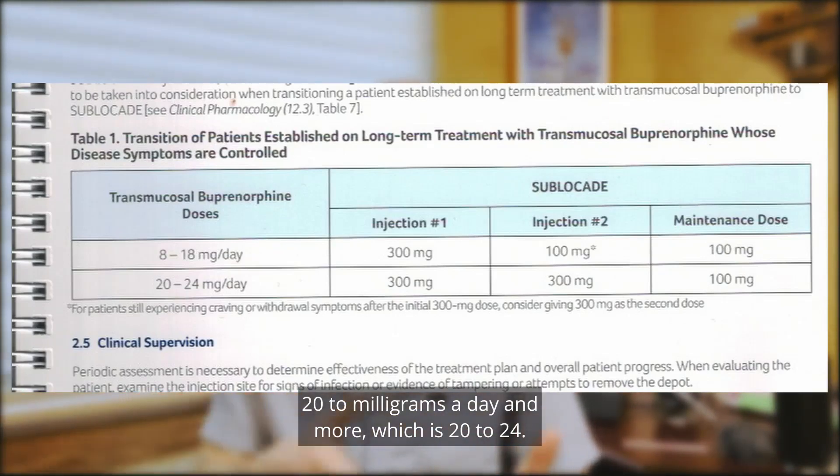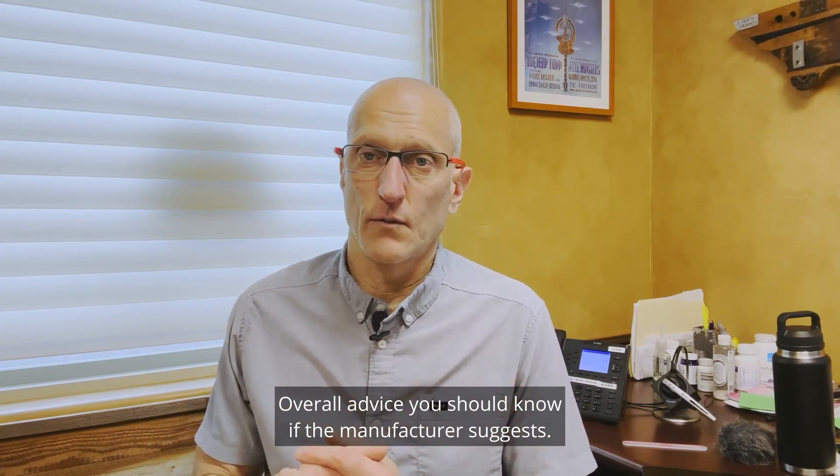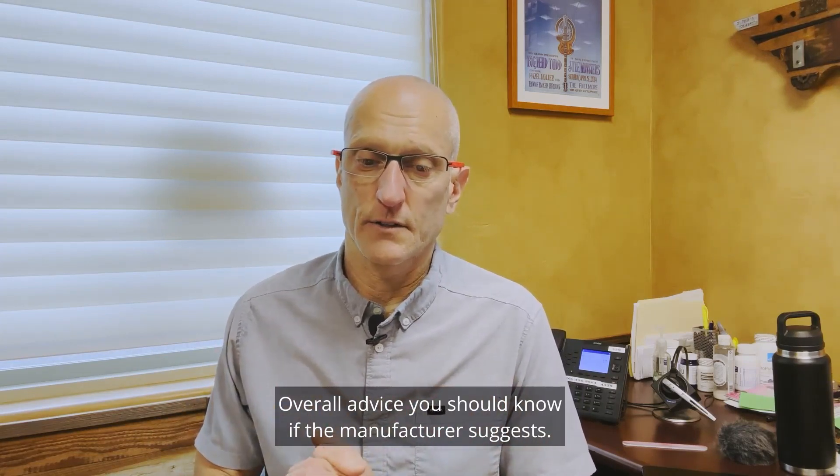For 20 milligrams a day and more — 20 to 24 — you do 300 milligrams twice. I think that's good overall advice; you should know what the manufacturer suggests.